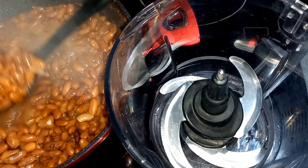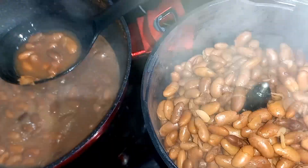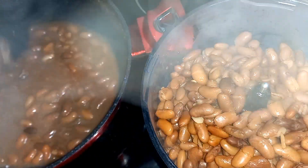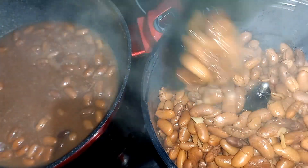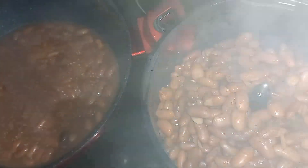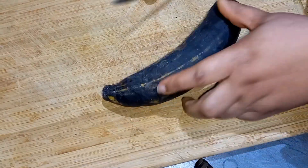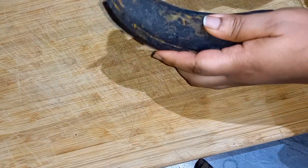I'll be putting the beans into the food processor to blend them, because kids do not like beans most of the time. If you soften the beans and blend them like this, they really love it — and adults love it this way too.